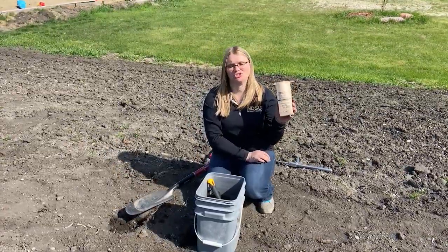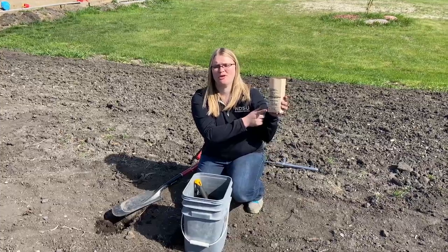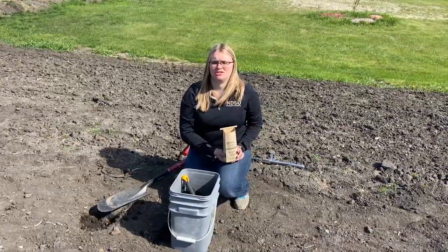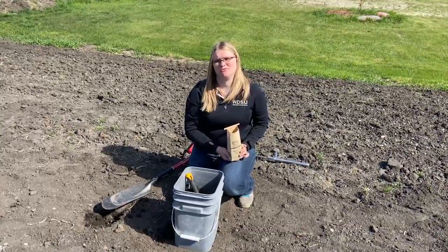Once I have my soil, I'm going to make sure to label my bag with my name, address, sample number, and sample depth. I'm also going to fill out my lawn and garden information sheet as thoroughly as possible. This will help the lab to determine the best recommendation for your soils.